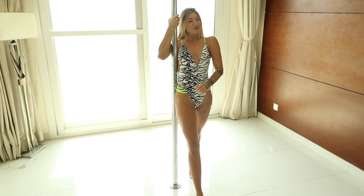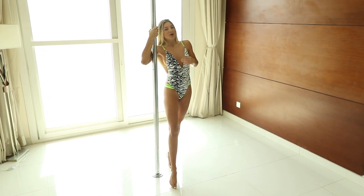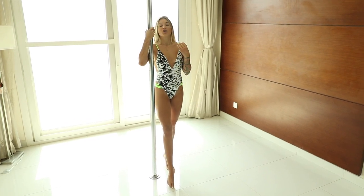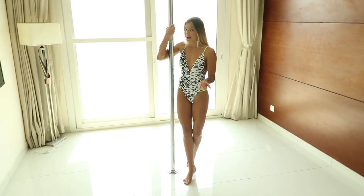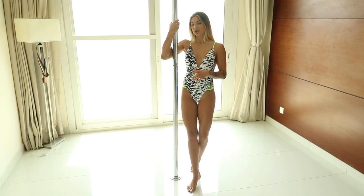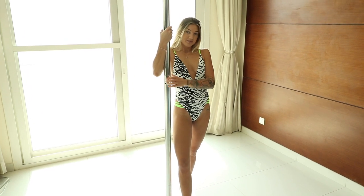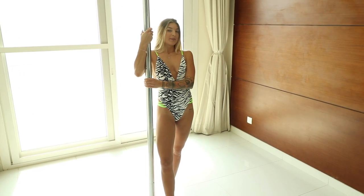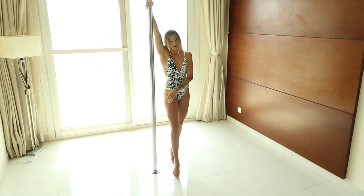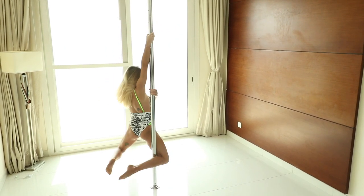Your next move is a pole bridge. Usually we get into the pole bridge position from a side slide, or when you are performing your front or back hook on the spinning pole — you can land nicely in the bridge position. I will show you right now by performing a front hook spin, but on the static pole. Yes, it's also possible. Place your leg on the front and perform your front hook, which you know already from classes before.